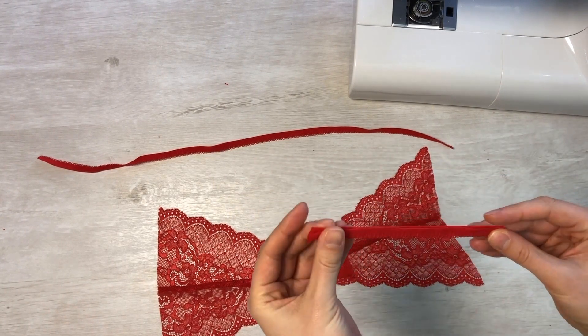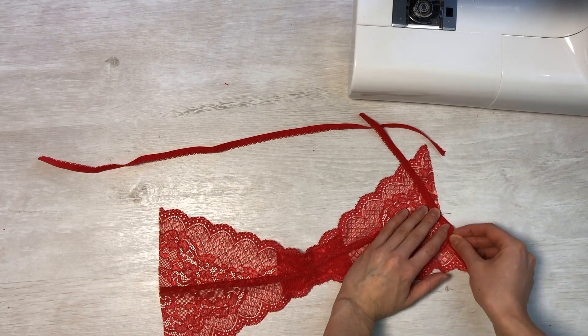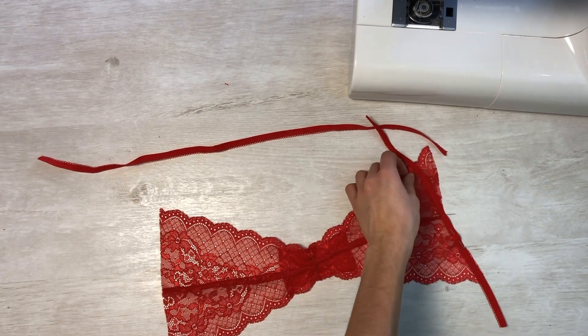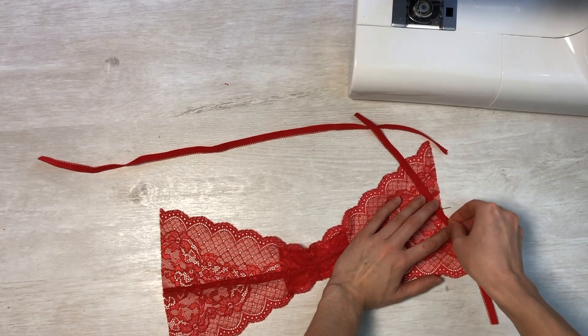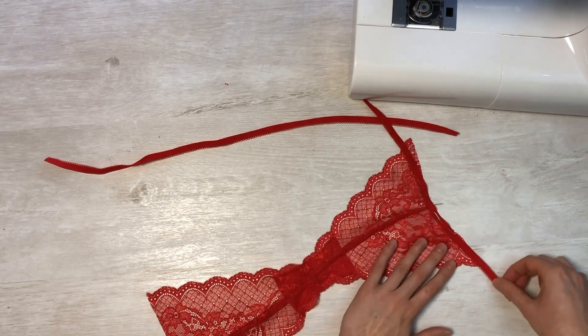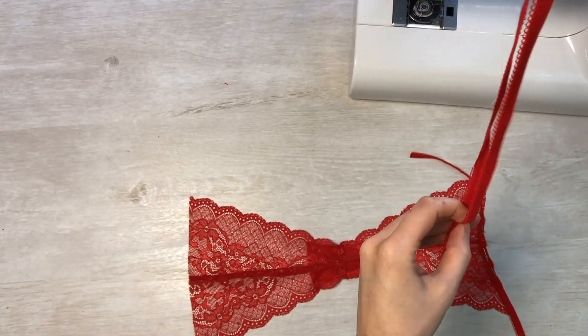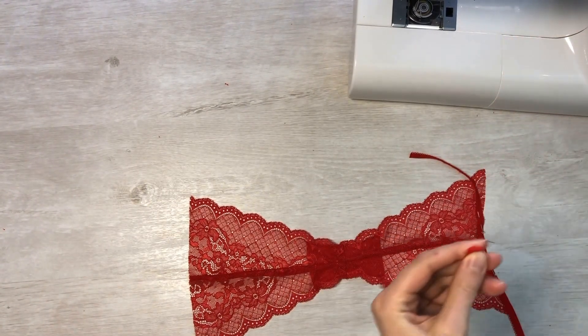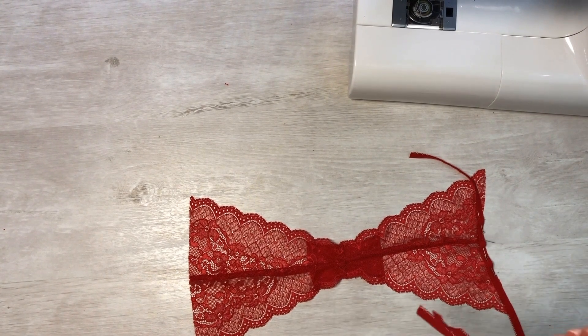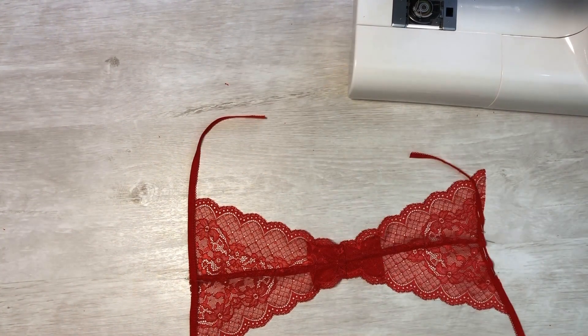Take a short piece of elastic, find the middle, mark it with a pin, and align it with the middle of the front part of the panties. Attach the elastic with the front side to the front side of the panties and lay a small zigzag close to the edge of the elastic band throughout the cut. Do the same with the rear half — locate the center of the elastic band, fasten it to the center of the rear half, distribute it evenly, and lay a line with the elastic band.